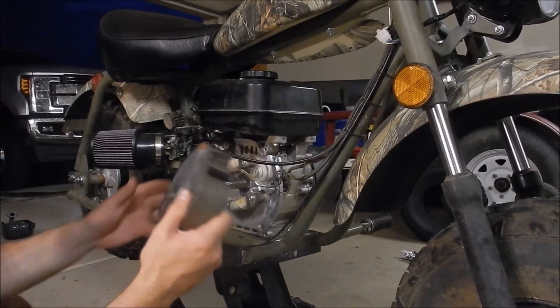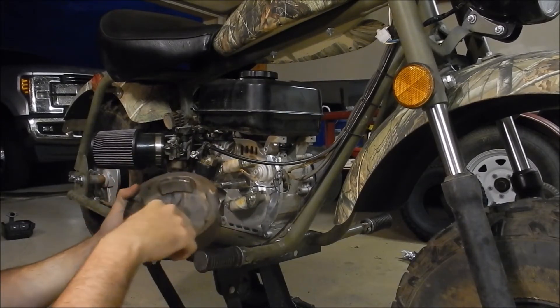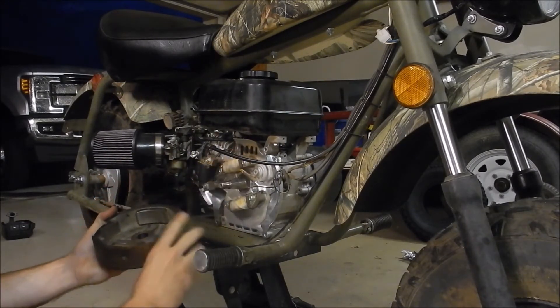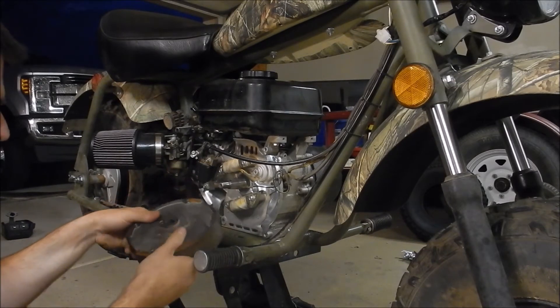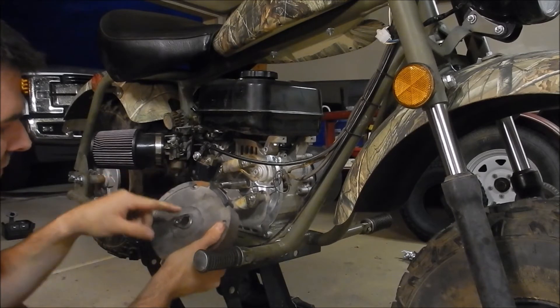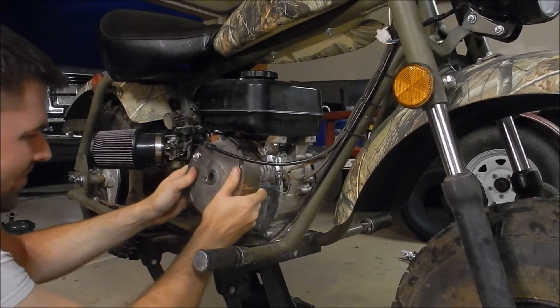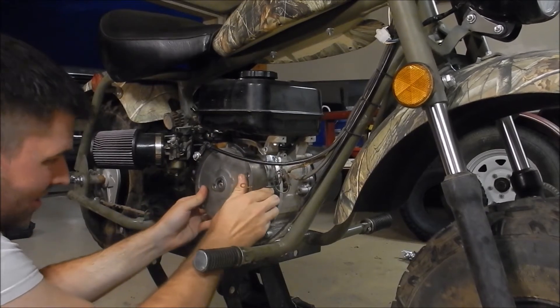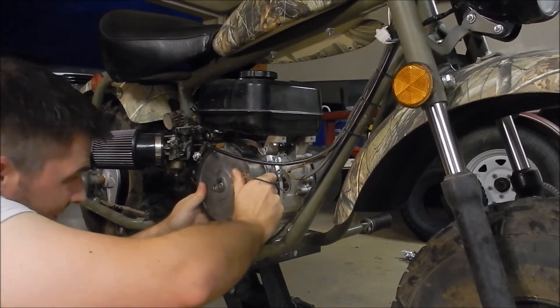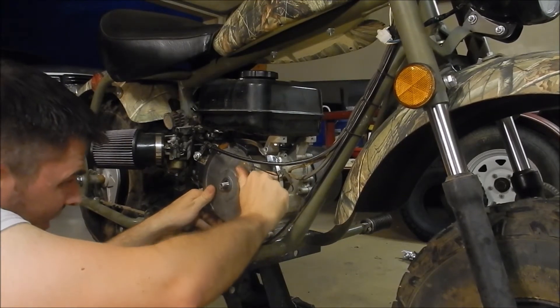Now we've just got to put our flywheel back on the crankshaft. This part can be a little bit tricky because you've got all these magnets that are trying to suck itself onto these different pieces of metal. I find it best if you get down right in line with the crankshaft so that you can see and try to feed the key on with the correct alignment. Be careful with your fingers because the magnets can pinch your fingers if you pull on the flywheel at the wrong time.